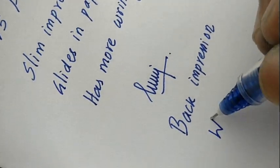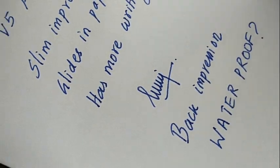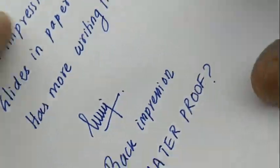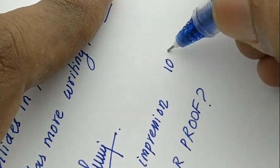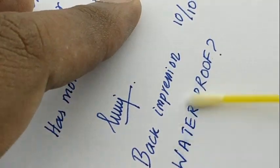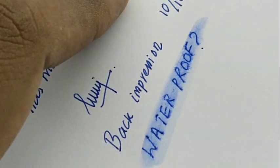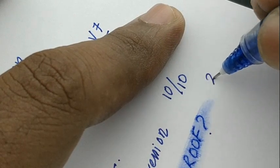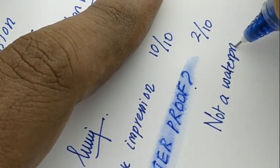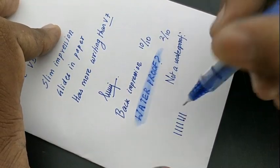Because of its slim writing, it also makes less back impression. The only thing to check here is waterproofing. The back impression is very good, but it is not a waterproof pen — we should remember that. The liquid ink is not mentioned as waterproof by Pilot.